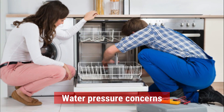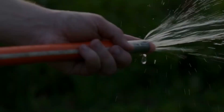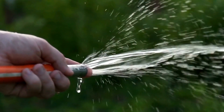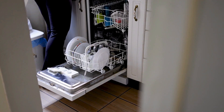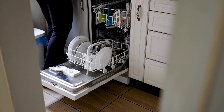Water Pressure Concerns. Dishwashers require a certain water pressure to operate optimally. Therefore, low water pressure could be detected as inadequate water entering the machine. Faulty Water Level Sensor. The malfunction of the sensor that detects the water level in your dishwasher might erroneously trigger the IE error.